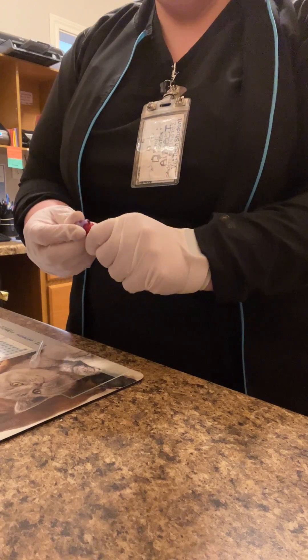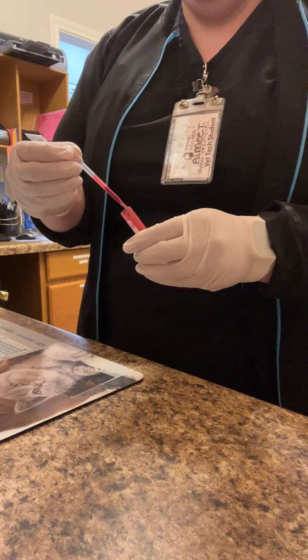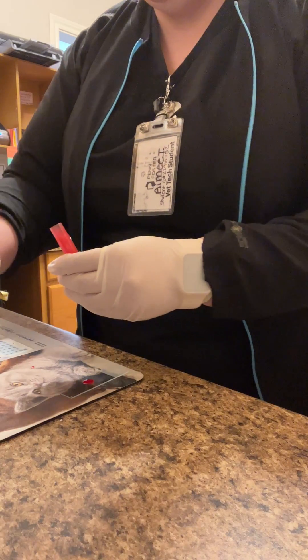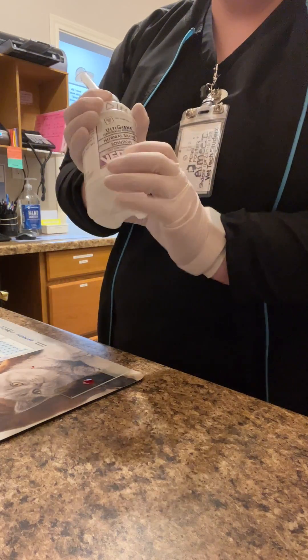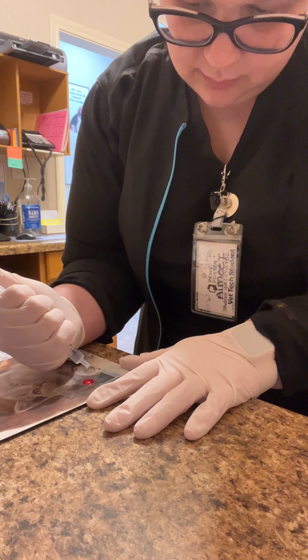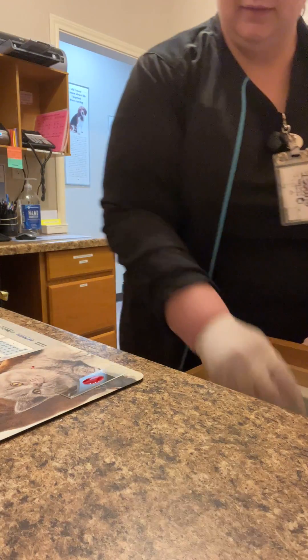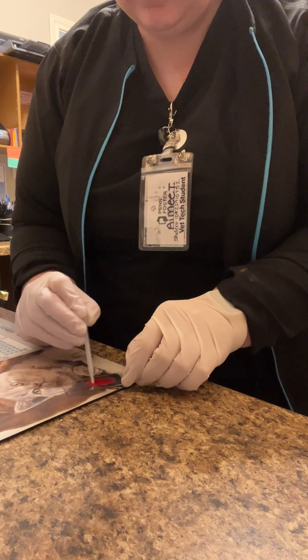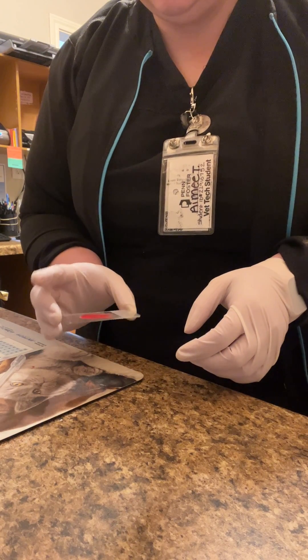I have my EDTA blood. I just drop one drop of blood onto a clean microscope slide, and then my saline, two drops, and a clean pipette, kind of mix it together, and then slowly rock back and forth.